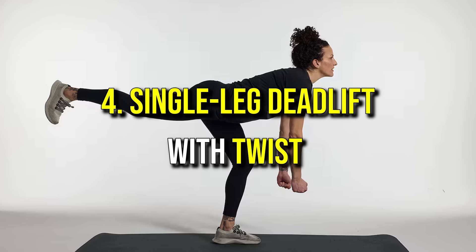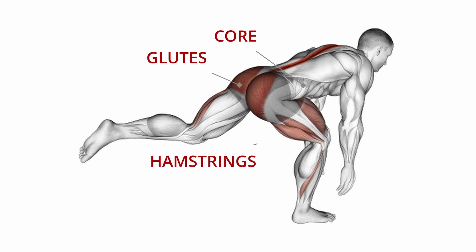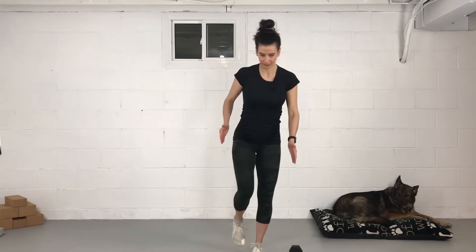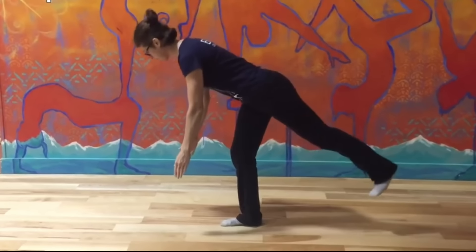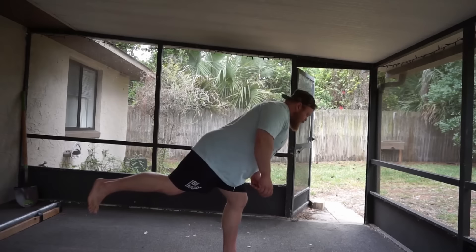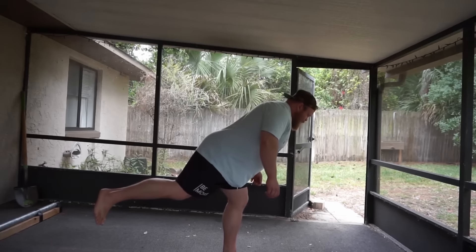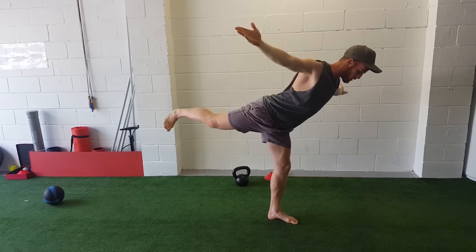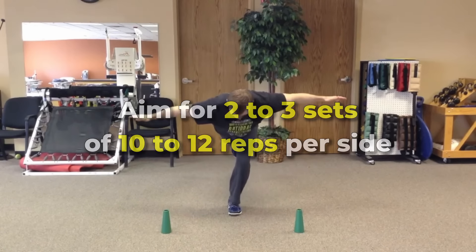Number four: single leg deadlift with twist. This exercise engages the core, glutes, and hamstrings, enhancing stability and balance. Stand on one leg with a slight bend in the knee and hold your hands together to help maintain balance. Keeping your back straight, hinge at the hips to lower your torso forward while extending the other leg straight behind you. At the lowest point, add a twist by rotating your torso toward the standing leg, engaging your core for balance. Return to the starting position with control and repeat before switching to the other leg. Aim for two to three sets of 10 to 12 reps per side.